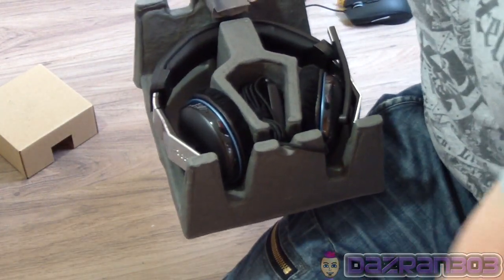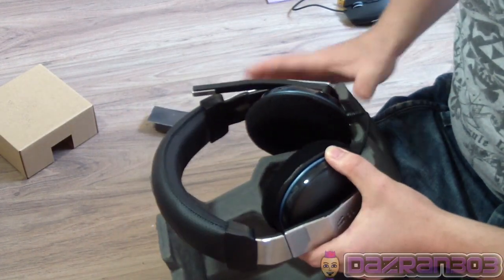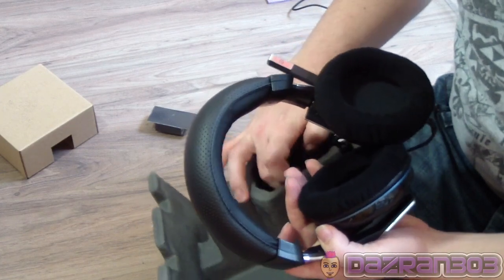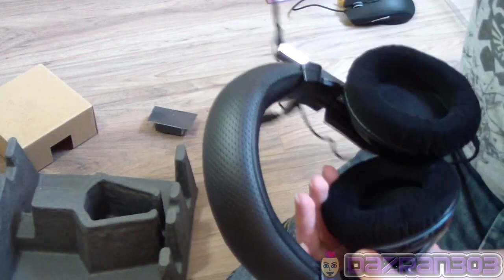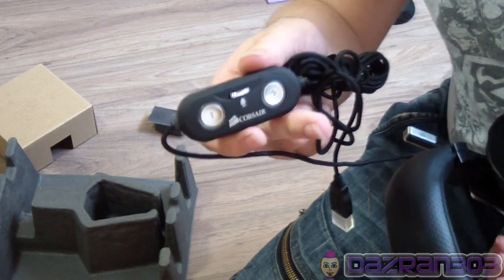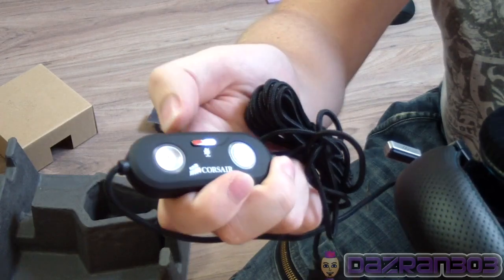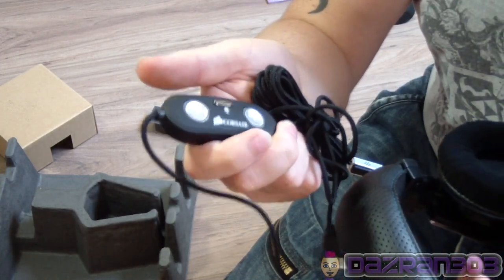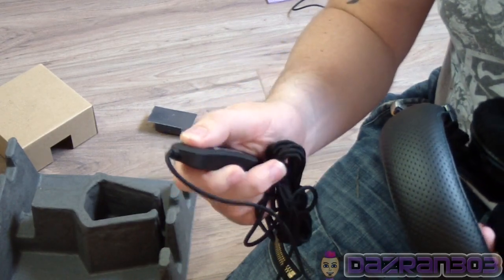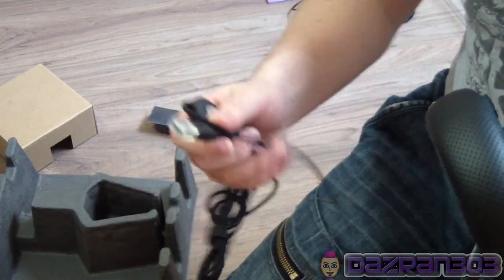Wow, this looks nice. I saw some images of this online - it looks like it's going to be a nice comfortable headset. It's got a ropey cable as well, which is really cool. It feels heavy - heavier than my Turtle Beach PX21. It's got two buttons; apparently it's got volume up and down buttons. I don't know what that's going to be like because I'm used to a dial, but at least with buttons you have to press them in, so you won't brush them off by accident. It's also got a mute button, and it's a USB headset.